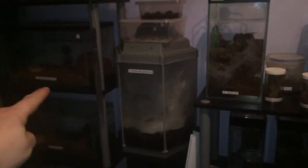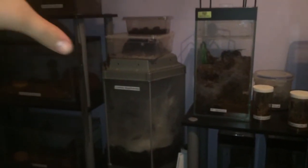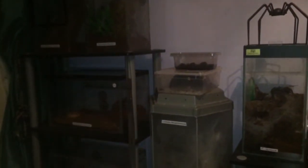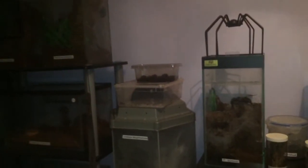In other news, if you look at these two black stands here — they're going. I'm getting rid of them and I've ordered two units to go here, one there and one there. These are metal units, four-tier units, so I'm getting more tanks on.